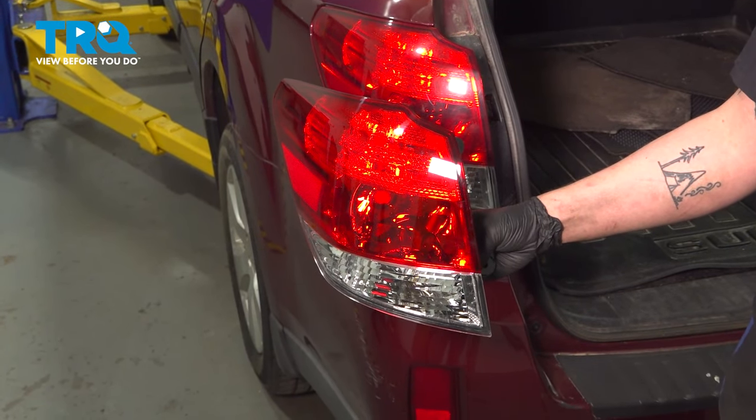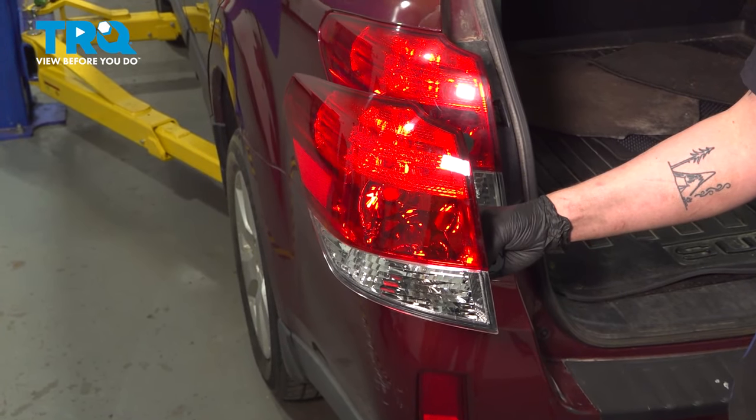In this video, we're going to show you how to replace a tail light on your Subaru Outback. Let's get started.